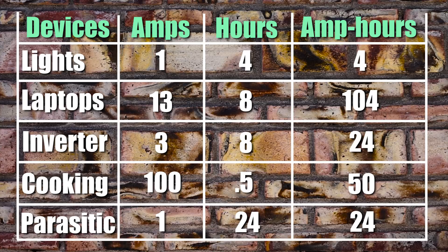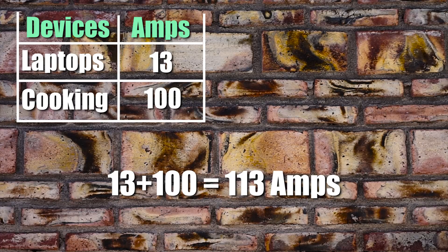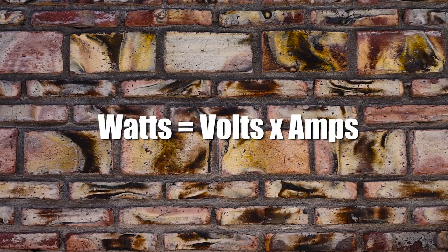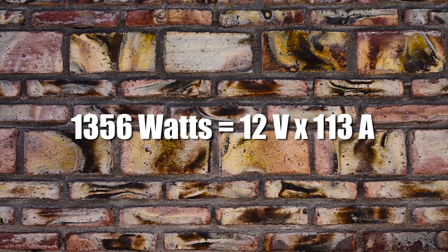Looking at our example table, the only AC appliances are the laptops and our electrical cooking devices. Let's say we want to run both at the same time — the combined amperage is 113 amps. Using watts equals voltage times amps again, we plug in 113 amps and 12 volts, giving us a total wattage of 1,356 watts. When it comes to inverters, you really don't want to be pushing the maximum rated wattage — you want to oversize by quite a bit. We could go with a 1,500-watt inverter, but in my opinion that's really pushing it, so it would be safer to go with a 2,000-watt inverter. And that's how you size your inverter.